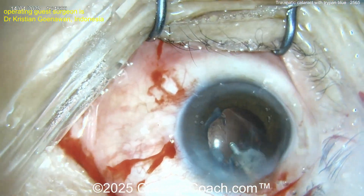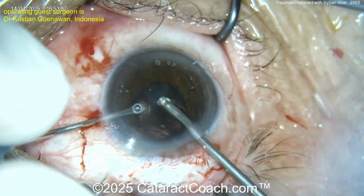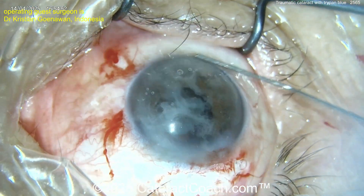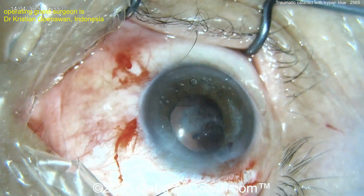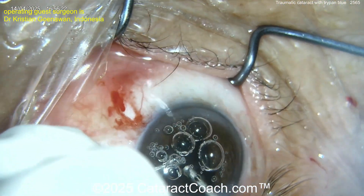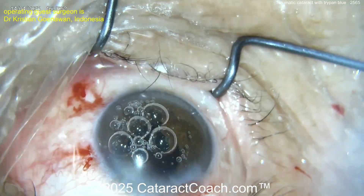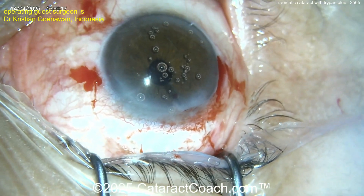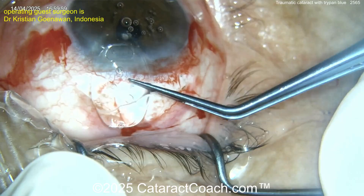As you start to remove the vitreous, the nucleus can get farther and farther away from you. Here doing a bimanual anterior vitrectomy — and there it is, triamcinolone — that helps, that looks pretty clean actually. Take your time here. This patient had basically an intracapsular extraction — the entire capsule came out with the nucleus. Now once it's cleaned up, time for the IOL.